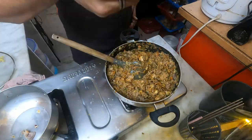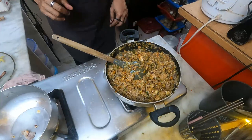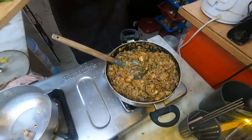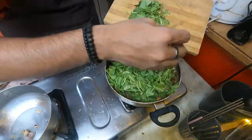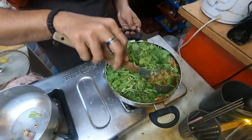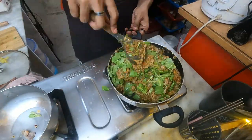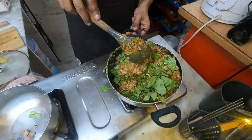That is perfect. I don't need anything else. I will add cheese later but the salt is perfect. So let's add the last thing, which is a bit of spinach. This is the filling done. I am going to cool this off and then start with the stuffing.